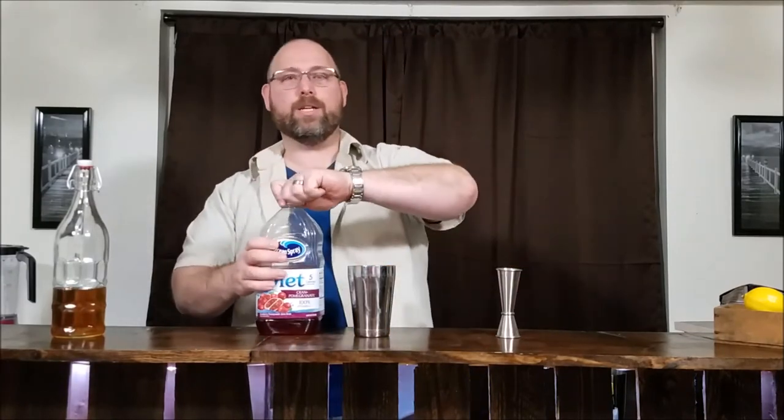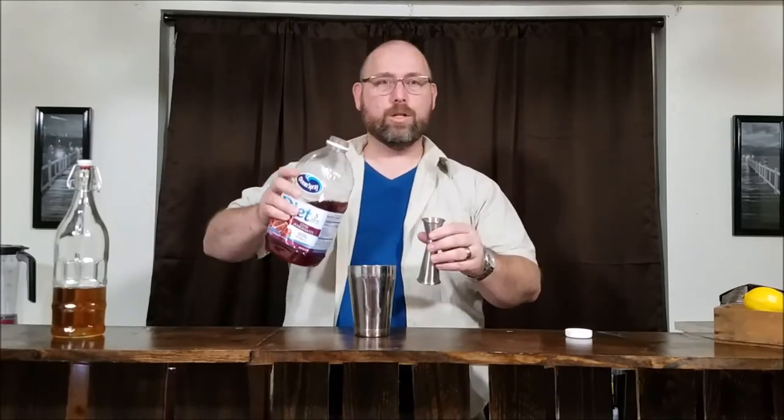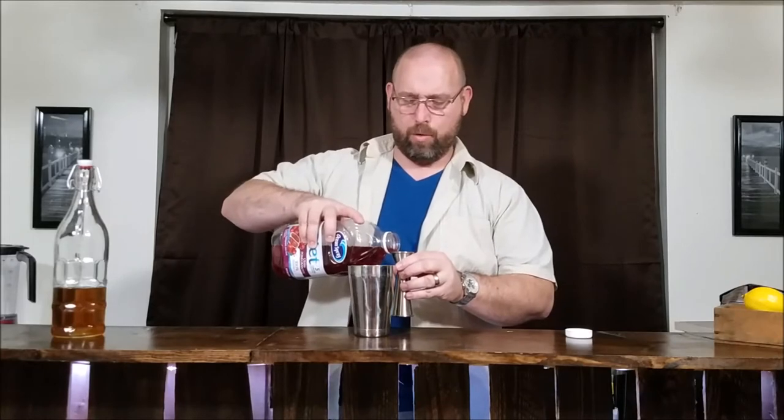From there we're gonna go with our diet cranberry juice with pomegranate — diet cran-pomegranate. The recipe I found called for pomegranate juice and grenadine, but grenadine is gonna have a little bit of carbs in it — about three carbs per teaspoon, which is a bar spoon. So we're gonna replace that with the diet cran-pomegranate juice, which is two carbs per eight ounces. We're gonna be using one ounce of this, so that's about half a carb.